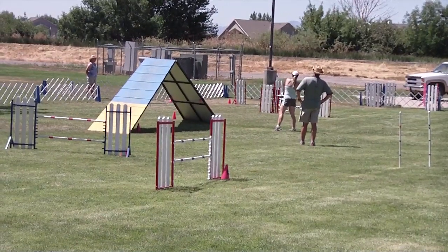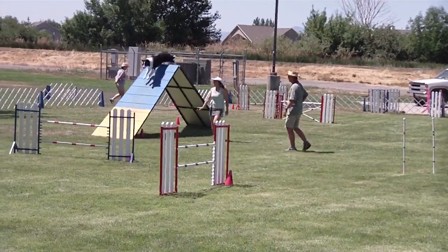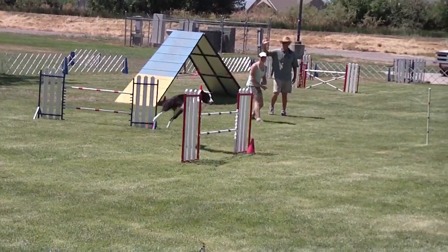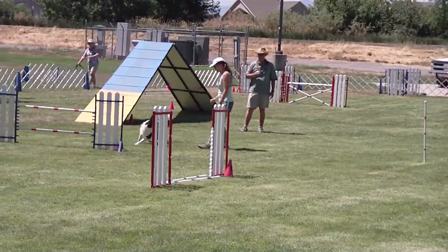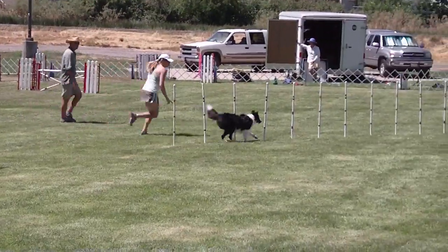It looks nice when it happens, but what I was thinking — and mine does well that way — is that this is a curve this way, so they're probably already on that right lead. And so I did that. It works quite nicely.